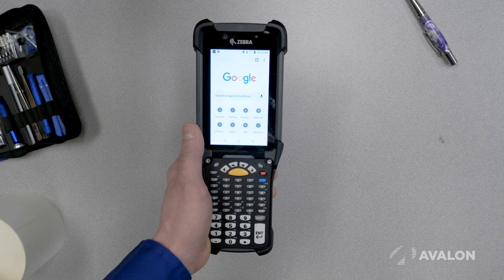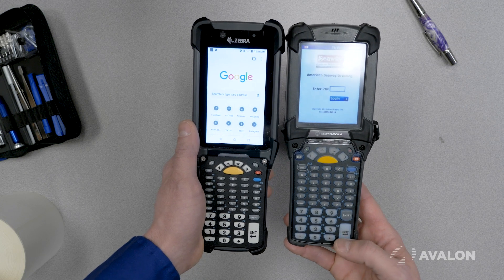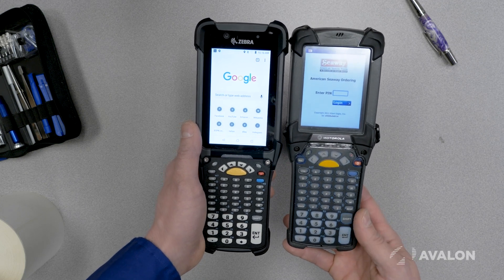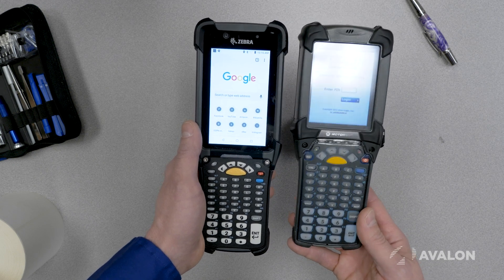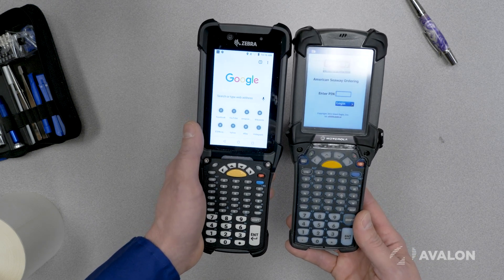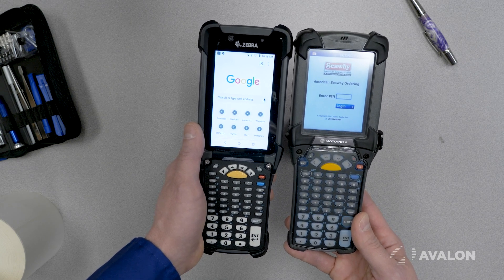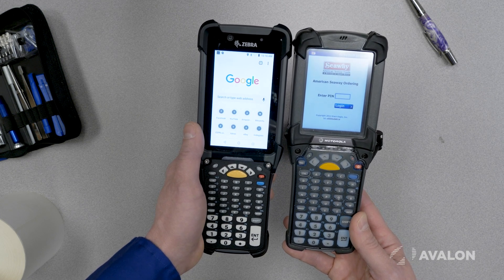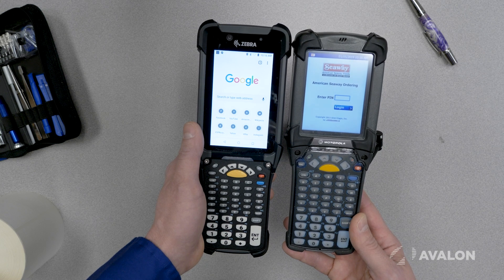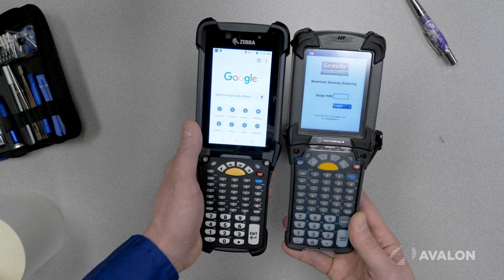Here's the 9300 device on the left and here is one of the predecessor devices on the right. You can see that these are clearly members of the same family and anybody that's ever had any history using one of these is going to be comfortable using one of these. One of the only real noticeable differences is the big bright beautiful screen on the new device, just like in the consumer grade world where everybody wants a bigger screen — we now have the ability to provide that same end user experience in an industrial device.